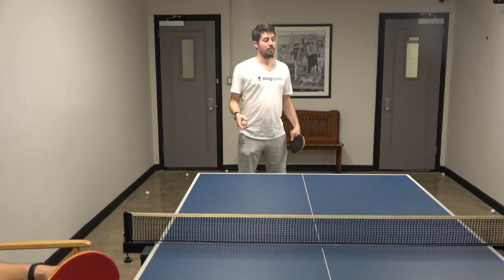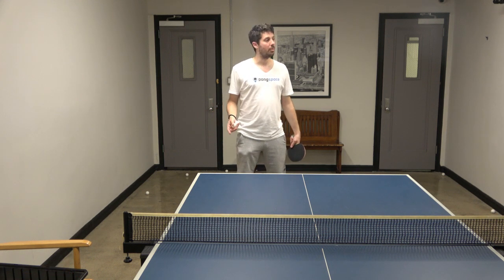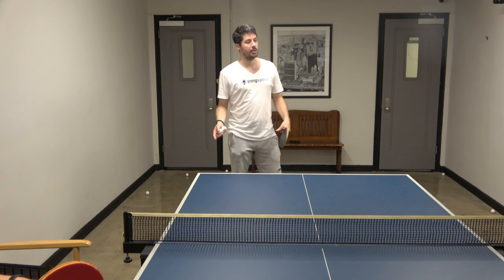So even if we play safe, normally we still can be in the rally. Wait till the end.